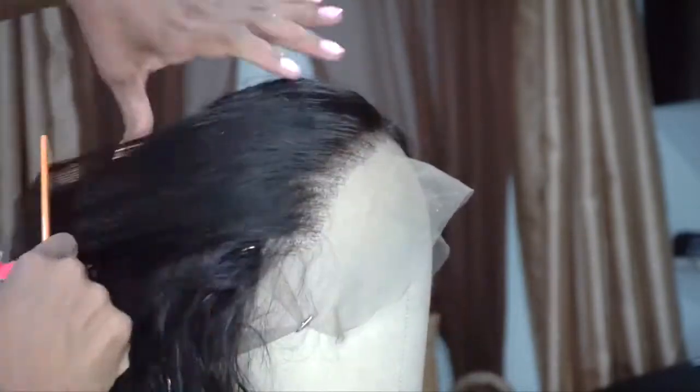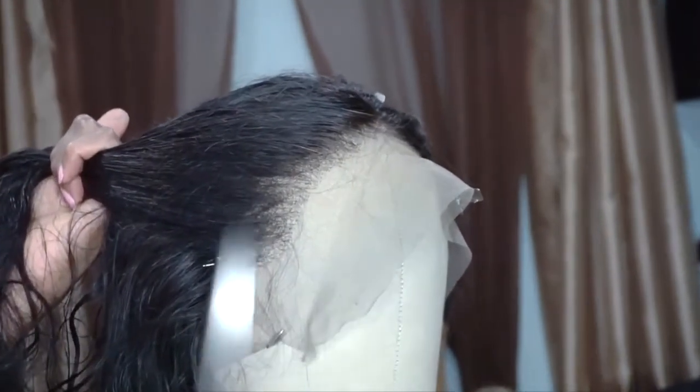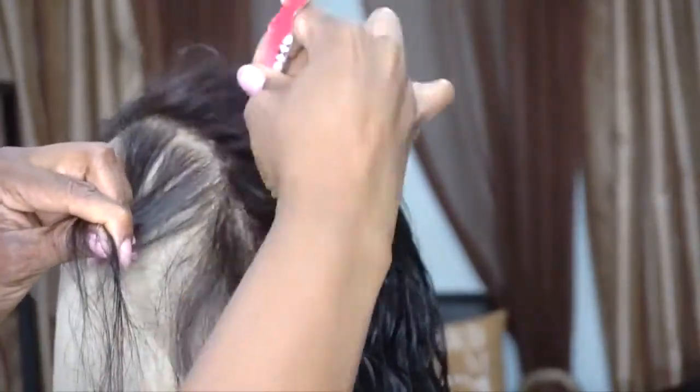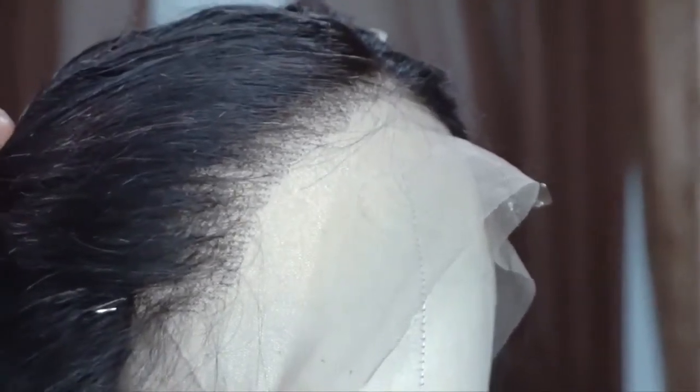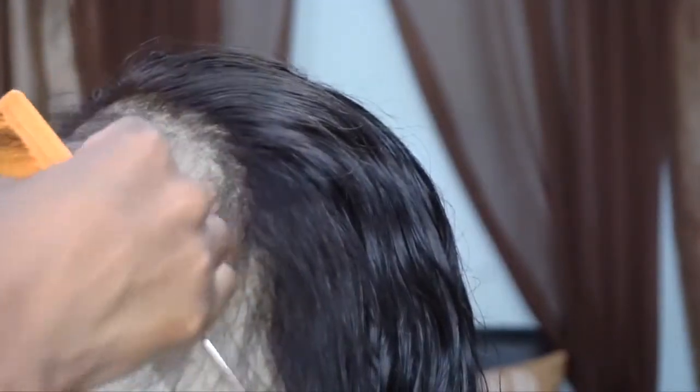Now that I have my desired look on this side, you guys can see how nicely natural it looks — a nice transition where the hairline doesn't look blunt. Doing this gives you that natural-looking transition that your hairline actually looks like. I'm going to move on to the other side and do the same thing. After that, I go back to my first line of baby hair and I take my razor — you can use scissors if you want — and I give the baby hair a nice little blunt cut, chipping off the baby hair to make them shorter so they look more natural.